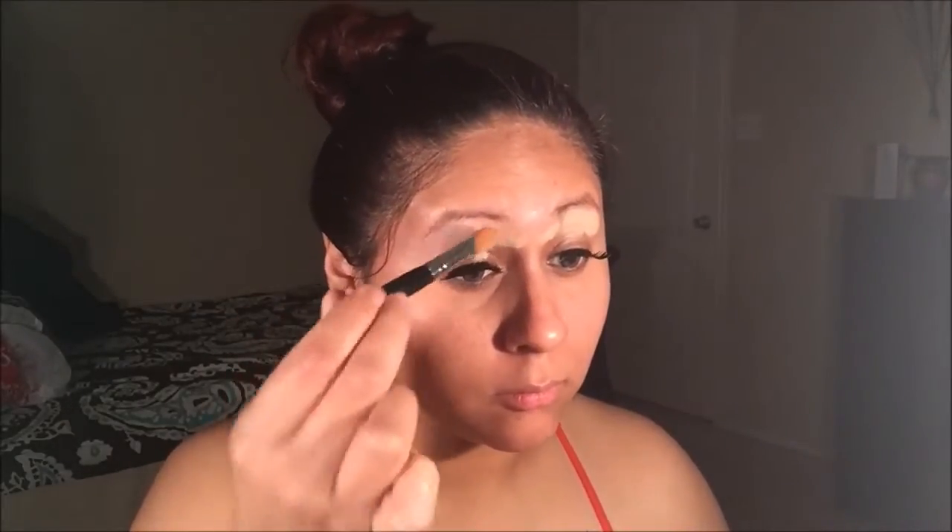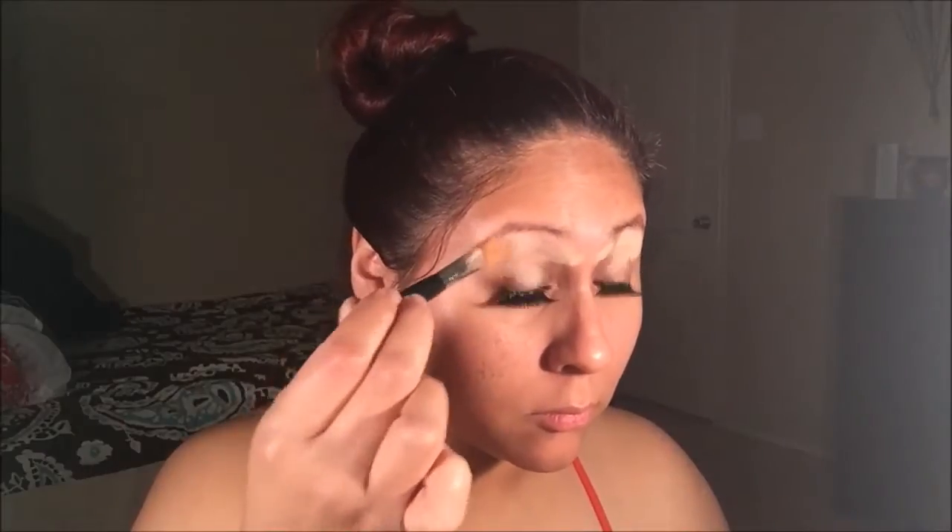The first thing I'm going to do is prep my eyelids with the Maybelline Instant Age Rewind Concealer in color Neutral. I'm going to be using my Bare Essentials max coverage concealer brush to buff it out.